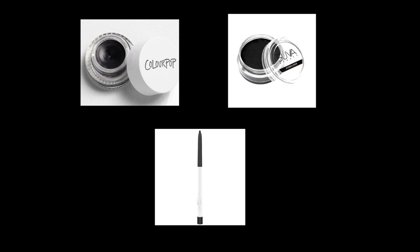For this look I used a cake eyeliner, but you can also use a gel if you prefer. You'll also need an eyeliner pencil. Then you need some white paint — I used the Ben Nye white cake as well as the Super Beauty Space Panda cake eyeliner, and some brushes: flat paddle brushes and eyeliner brushes.